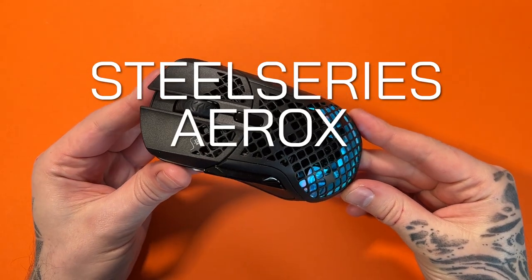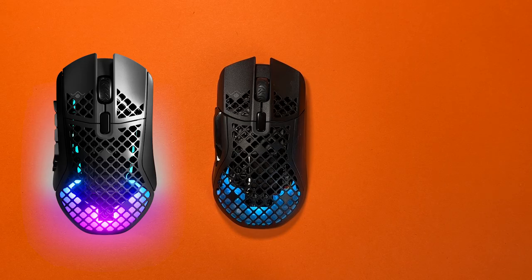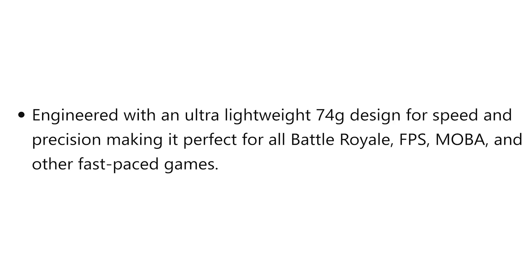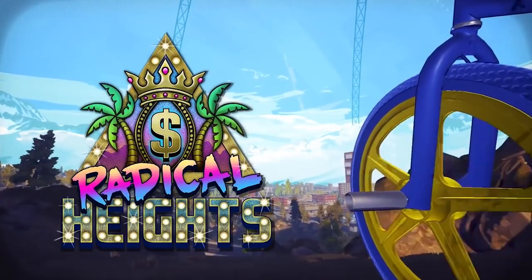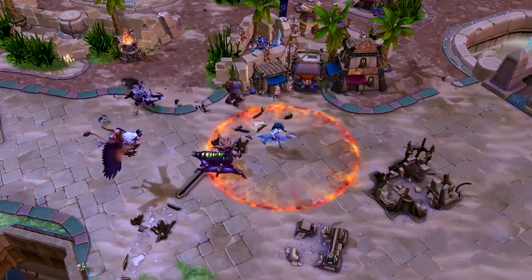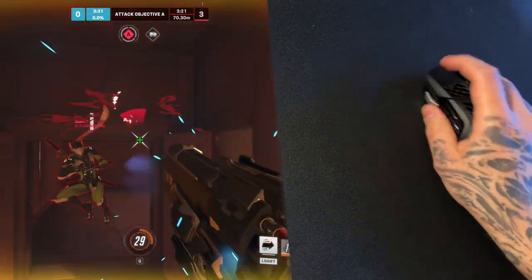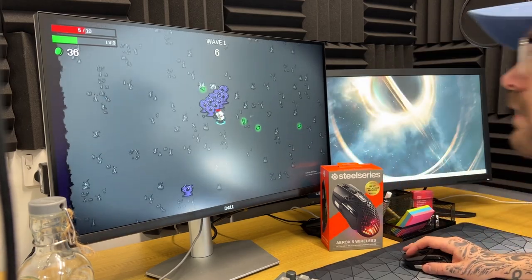This is the SteelSeries Aerox 5 Wireless, a new addition to the Aerox series of mice. SteelSeries say this mouse is going to be perfect for all fast-paced games such as battle royales, first-person shooters, and MOBAs. I put this mouse through a serious grind to see if it can reach my high standards and if it really is perfect for every type of game.